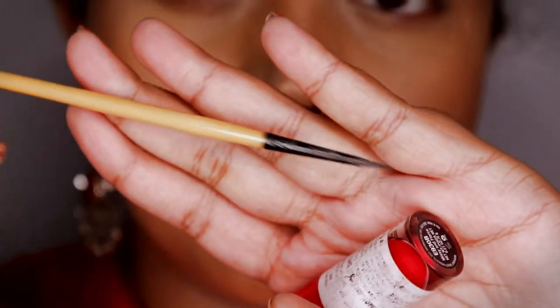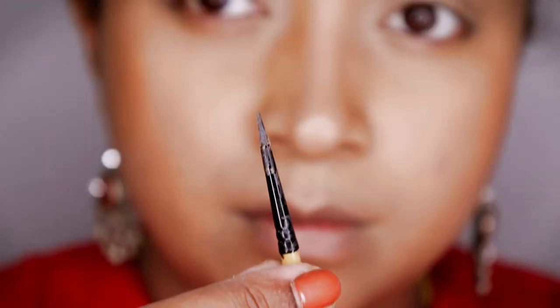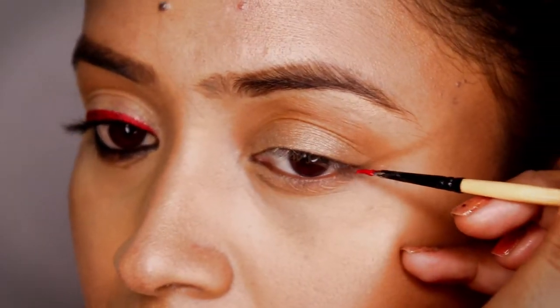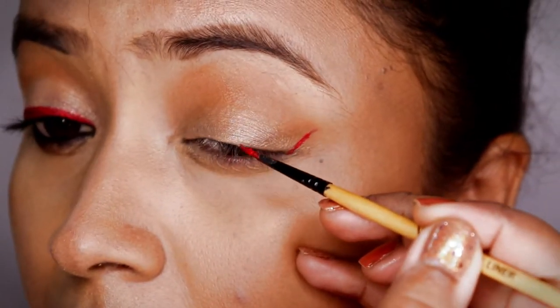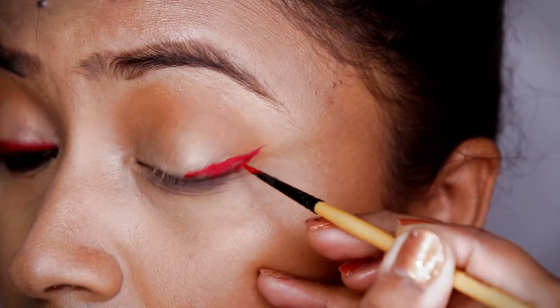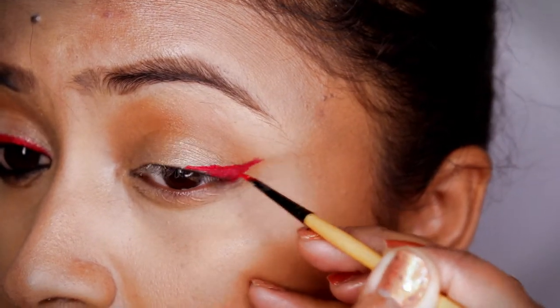For the eyeliner part, I'm going to use this red color — it's called Missy and Fierce from the Cat's Fit collection. I'm using this Vega eyeliner brush, which is a pointy eyeliner brush ideal for creating a winged eyeliner. I'm going to draw the wing first, and then join it towards the three-fourth part of my eye and fill it with the same red lip color.